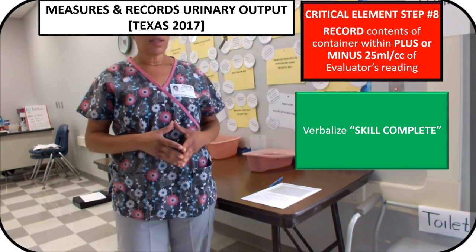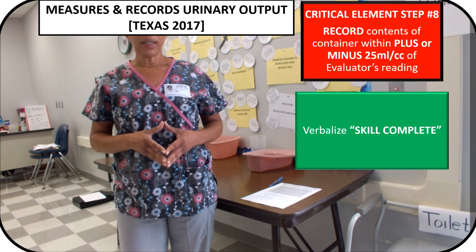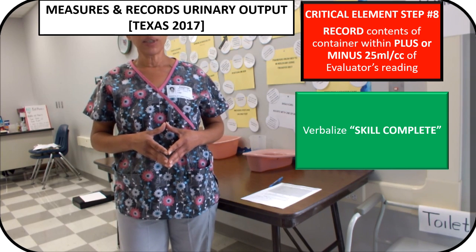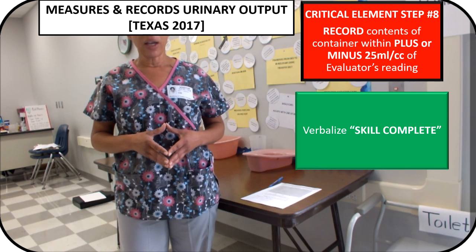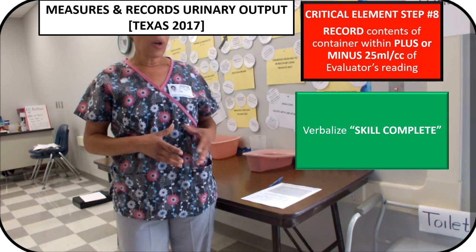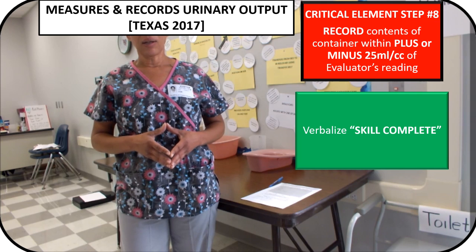This is the critical element or bolded step. Your reading must come within plus or minus 25 milliliters or cc's of the evaluator's reading. Once you have recorded your reading, you will need to verbalize: skill complete.